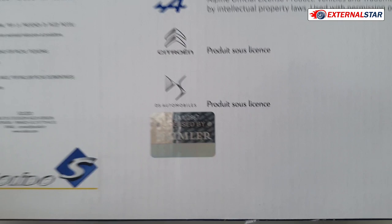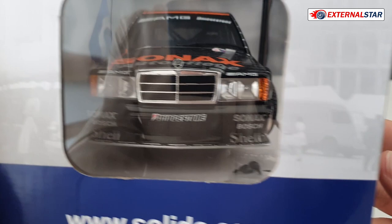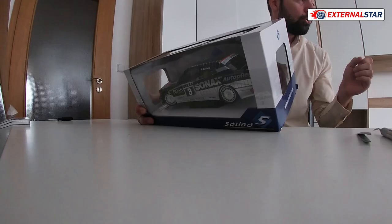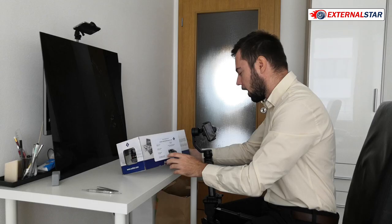The 1 to 18 logo on the box is beautiful and shiny. More important is what is inside. It's under license of Daimler, so there's a valid license allowing Solido to produce this Mercedes. The box shows the front of the car. Features include openable doors and turning wheels, but unfortunately no openable hood or trunk. The recommended price is 44.95 euro, roughly 50 US dollars.